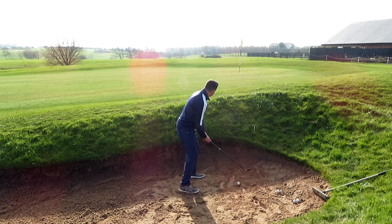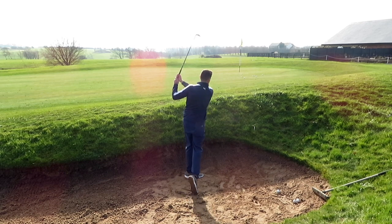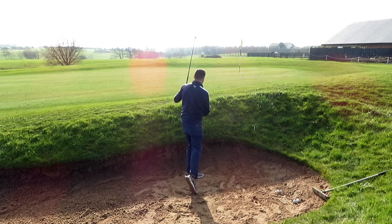Try and make sure when you set yourself up, get yourself ready. Make your spot. Make sure that the club fits through the sand. The body finish is where I finish it.